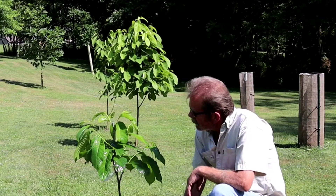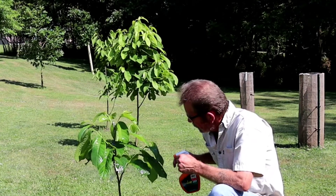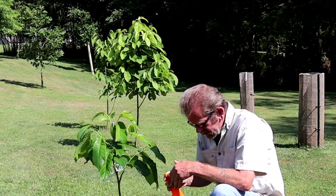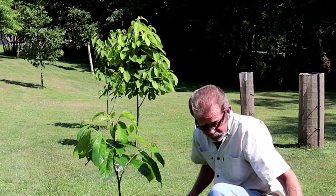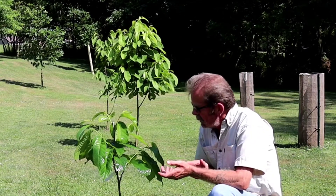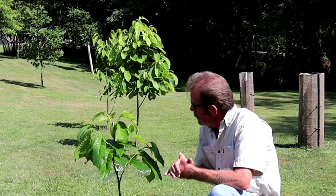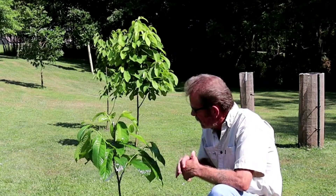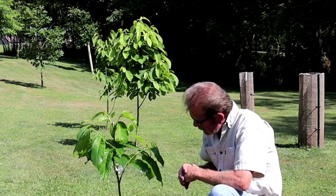Today I wanted to shoot a video of this pawpaw graft that I did. I've shared or shot a video of this graft once before. It's been extremely hot this week, and I'm just doing whatever I can to try to keep all my grafts alive.